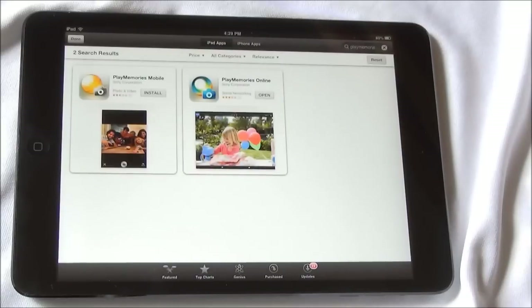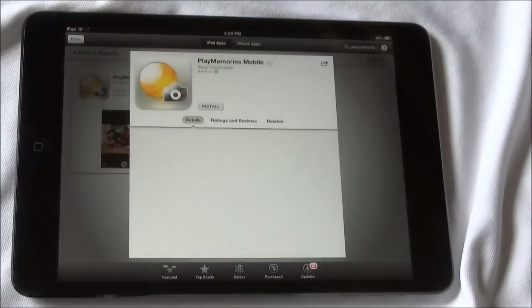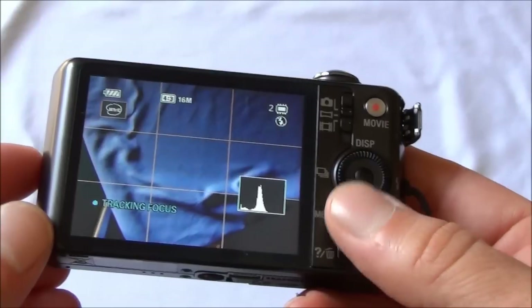On your iOS device, go to the App Store and search PlayMemories Mobile. Download and install this free app.